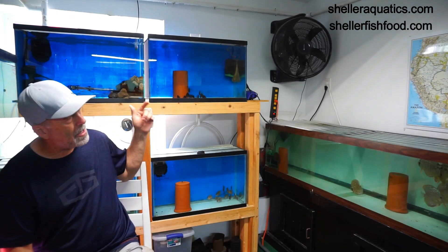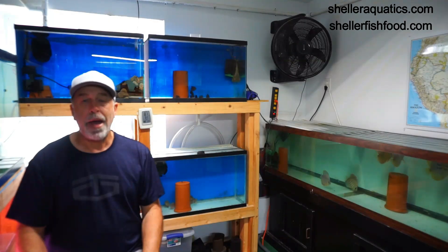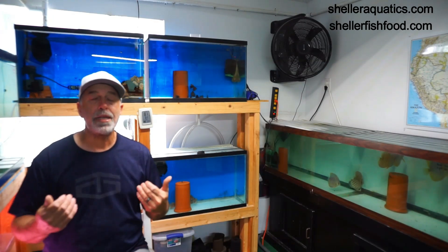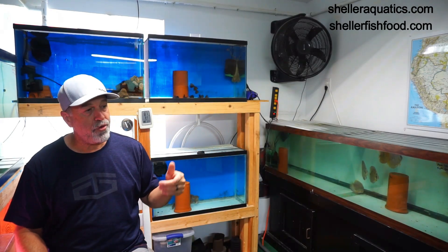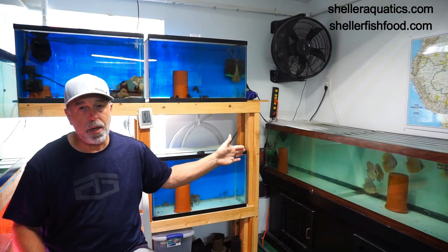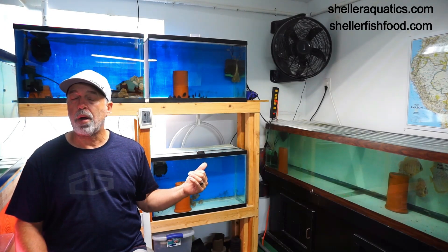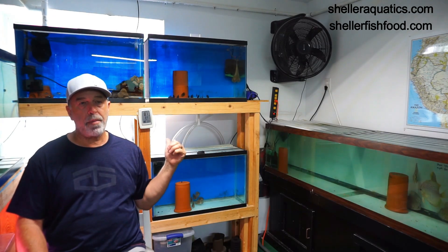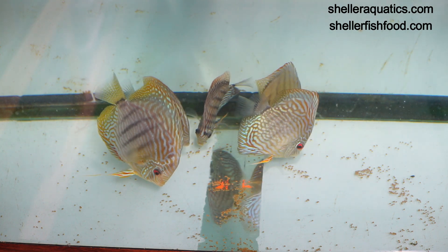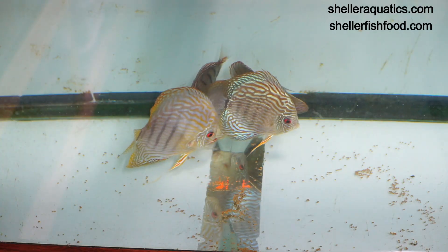My main goal today was to talk about these two tanks and the difference. You can almost see twice the growth in the bottom tank compared to the top. My goal for this video was to prove to myself there was a difference between feeding and not feeding beef heart to growing fish. My adults get it once or twice a week with no fear of bloating. Most of these fish were small a year ago and they started on the beef heart diet.